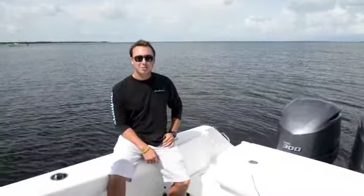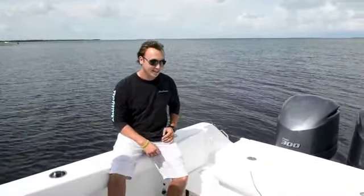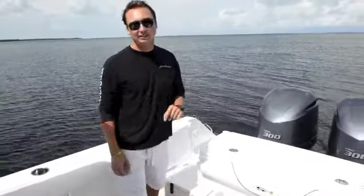How are you doing? I'm Alex Hoke with Plantation Boat Mart down here in the Florida Keys, and this is our 2014 Bermuda Blue 30-foot Gamefish by Sea Hunt.